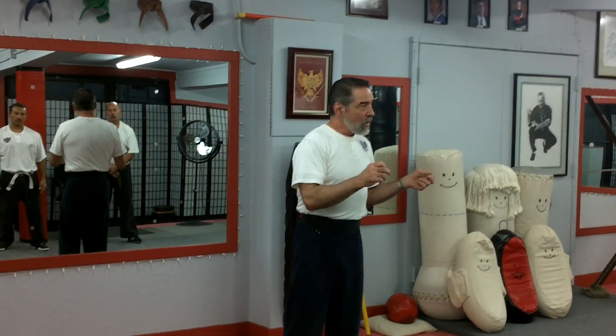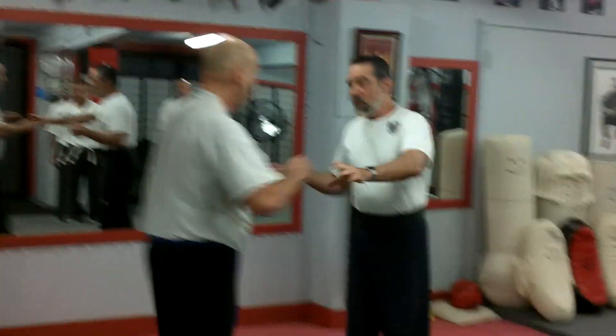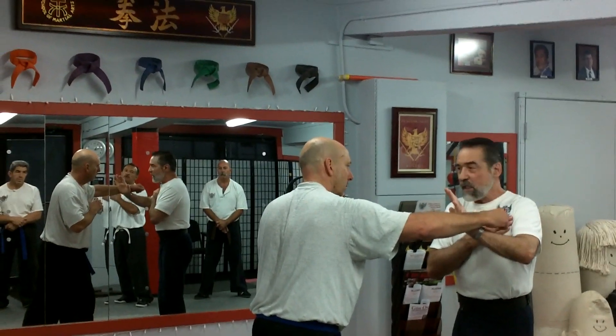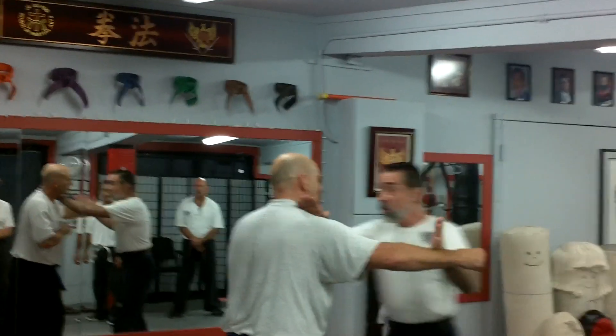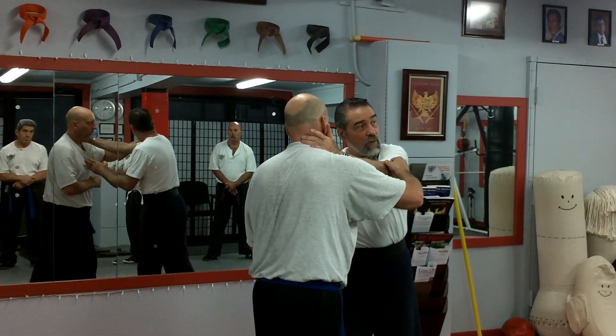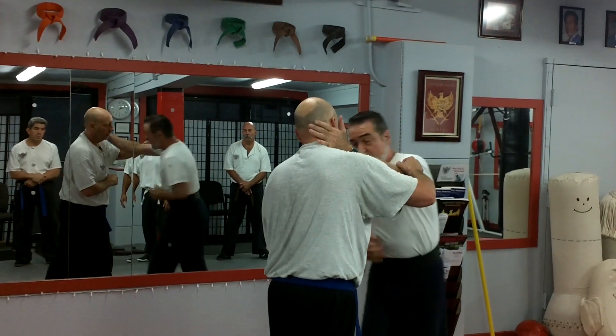Now, we used to practice it like this, and I want to show you how simple it is to add leg work. I'm going to do five swords — what we call five swords — one, two, and we used to do it this way. That would be the first two empty hands, three, four, but instead of doing this we might poke him in the throat. We wanted to move with it as well, so now I'm stepping in and I'm smashing.